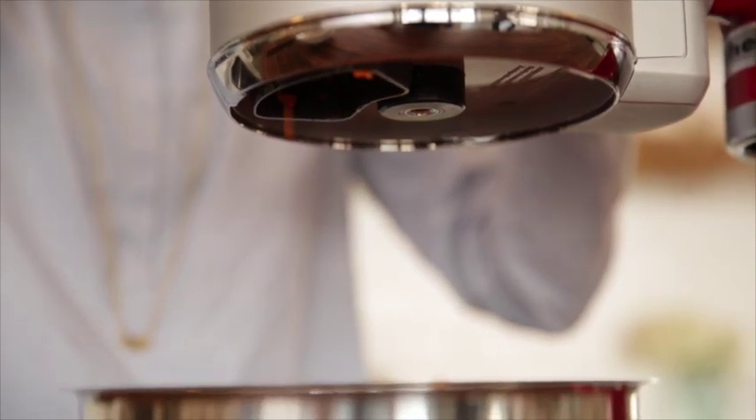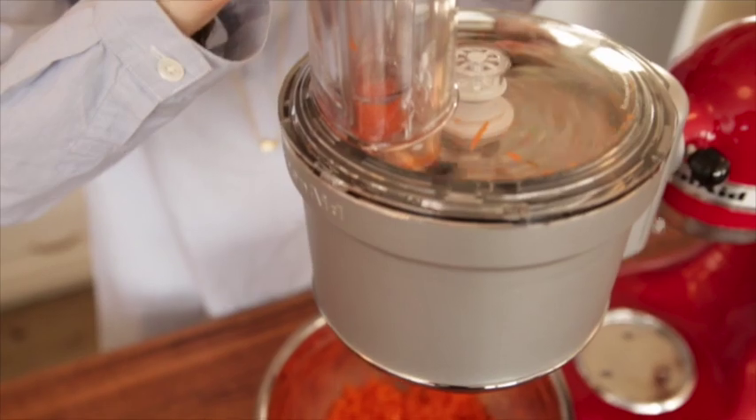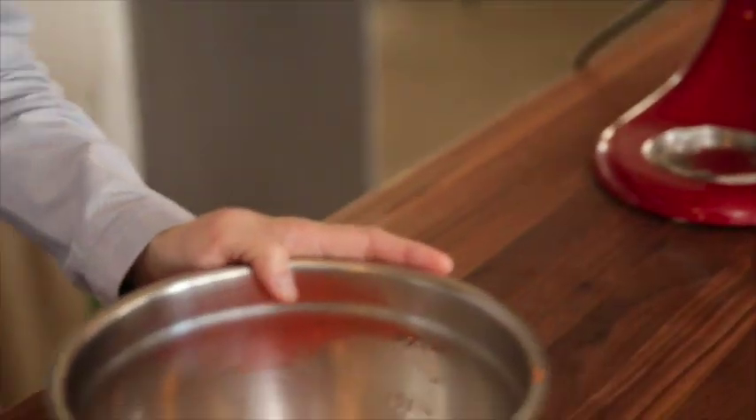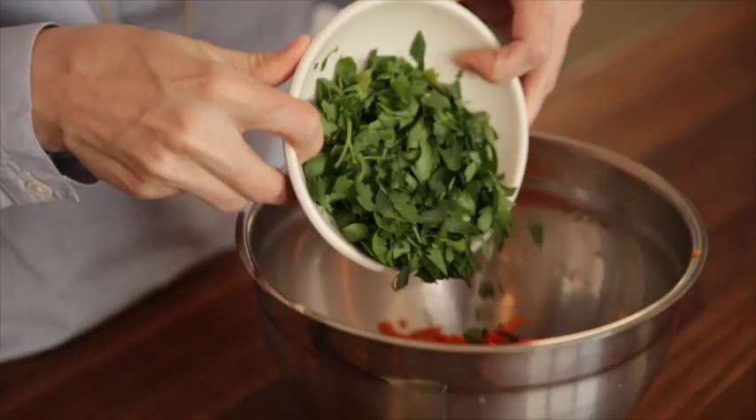Just keep adding your carrots one at a time. And there you go — shredded carrots. Next we're going to add some roughly chopped parsley. It's almost whole leaves, which looks really pretty in the salad, and it's also easier because you don't have to chop it as much.